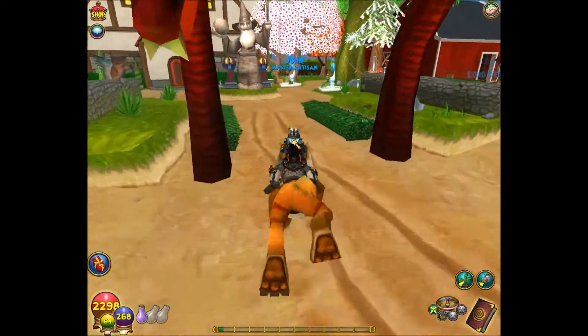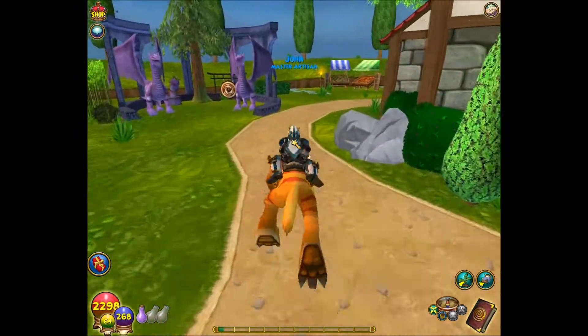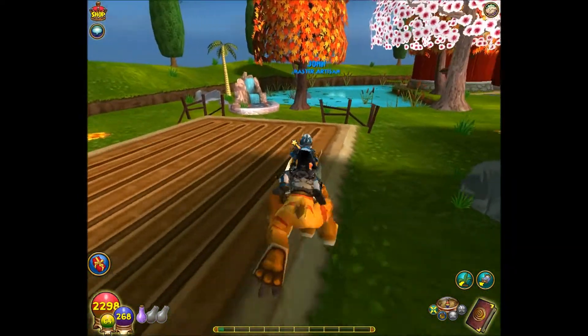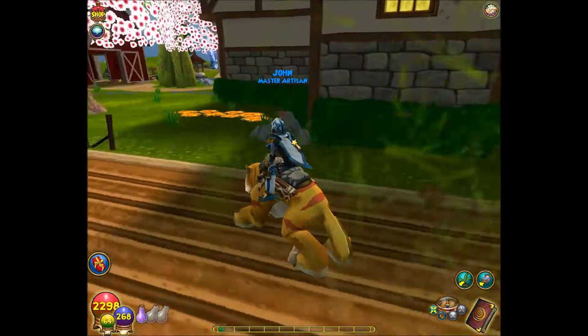Just in case any of you are wondering, it leaps when it walks forward — it looks like it's leaping, which I find pretty cool. And like most mounts in this game, whenever you walk backwards...